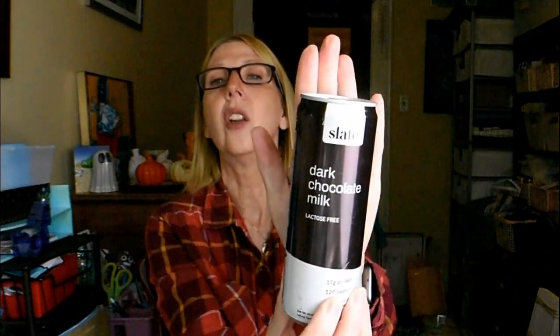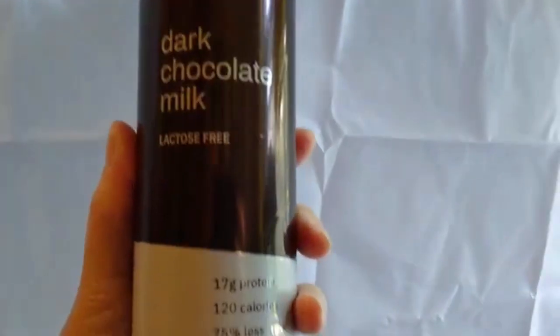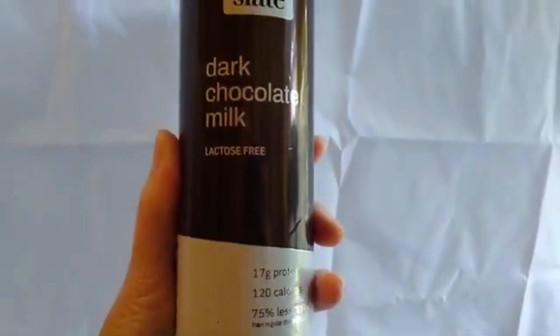My son has been really liking this — I haven't tasted it yet because I keep passing it on to him. It has 17 grams of protein, 120 calories, and 75 percent low sugar. It's a dark chocolate milk made with milk from family-owned farms; every can is filled with protein and electrolytes. The warning on the can says: shake it good, crack it slow, shamelessly chug. So I grabbed him another one.